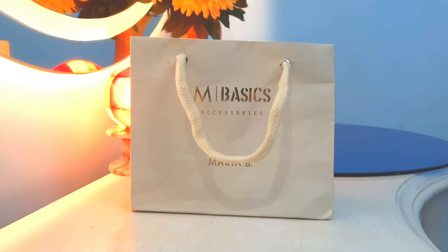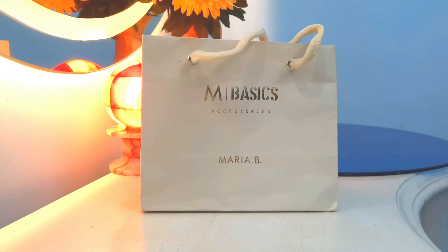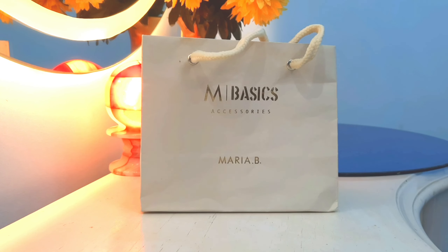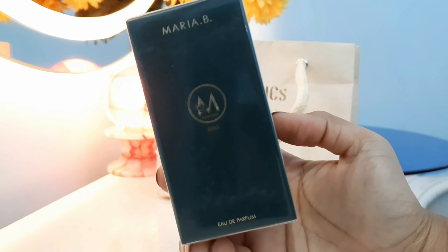Hello everyone, welcome back to another video! Today I'll be sharing another perfume review, and this time it will be Maria B's Gaia perfume. I purchased it a few days ago, and I've previously made a video covering Maria B's other perfumes as a product selection guide — which one to purchase and which one not to. I'll link that video above. In that video I gave first-sniff reviews, but for Gaia I've now used it and will give you a detailed review.